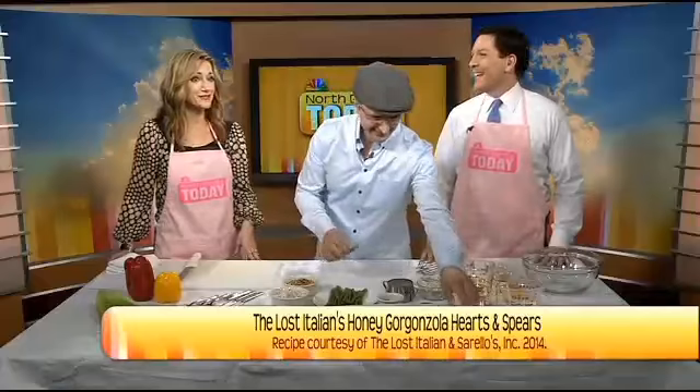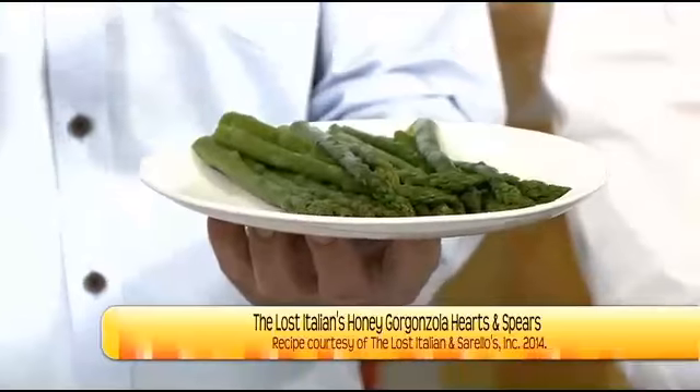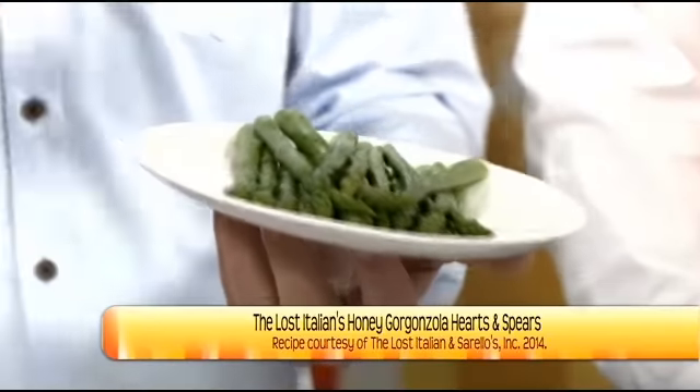With the asparagus spears, you can steam them or boil them. Immediately after they come out of the water — just a couple of minutes — put them in ice water to stop the cooking process. Then they turn bright green. You don't want the asparagus to be mushy. You can also grill them because the weather is nice outside, or roast them in the oven. Whatever technique you want, have the asparagus spears because they go so beautifully together with the hearts.